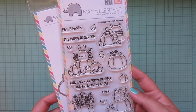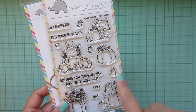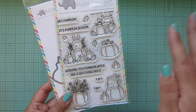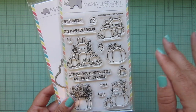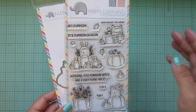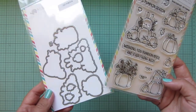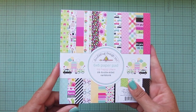I also picked up one stamp set from Mama Elephant — it's a fall themed stamp set, a little bit early but I just couldn't resist. It's called Hey Pumpkin and we've got all these cute little critters with their pumpkins. I think the scenes are super adorable. I'm not ready to create fall cards yet — I'm totally in the summer zone — but it's nice to have it so I can think ahead and not scramble for supplies. I did pick up the matching dies to go along with that.